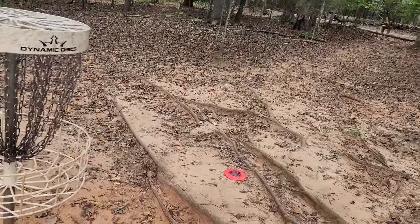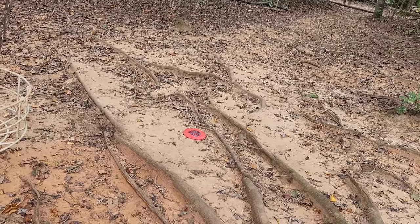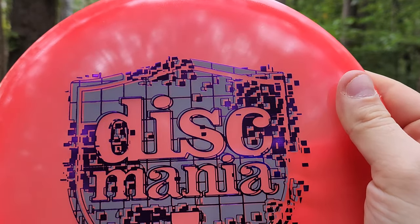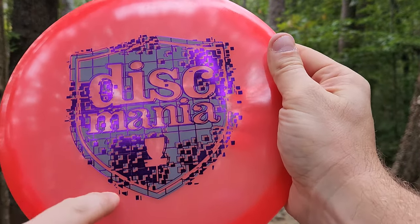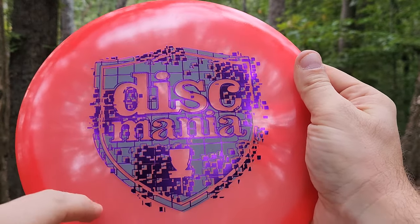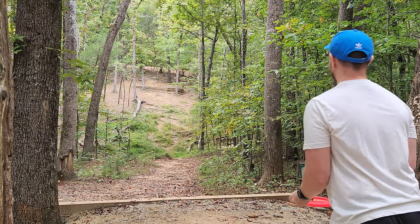Officially throwing down our first park job on hole four. That was a nice and easy hyzer flip. I do like a mixture of the matte and the shimmer foils — I feel like that looks really cool — but I feel like this logo would look a lot more clean if it was like a quarter of the size and either right in the middle or maybe down in the corner, but subtle. This stamp's a little big, honestly, for my taste.